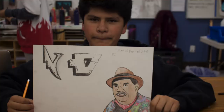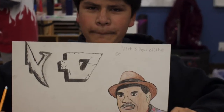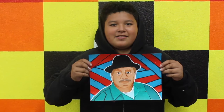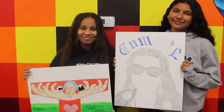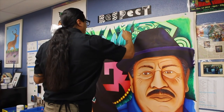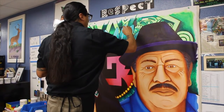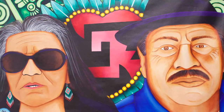Right now, our creative expressions class is actually doing a student art project honoring four elders in the community. That's a way that we can honor them — by doing an art project, learning about them, learning about the struggle, their gifts, the things that they did for us, and then having an art show and honoring them. That's one way that we're going to be honoring them here at our school.